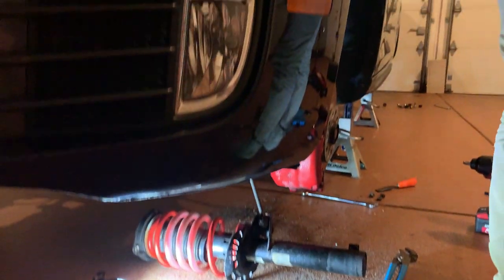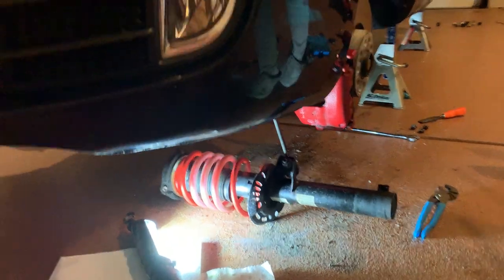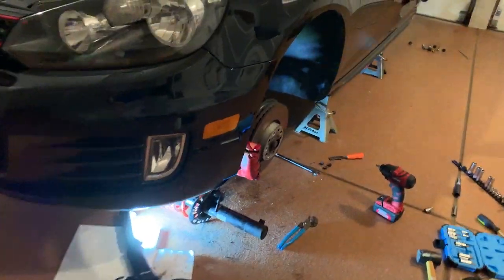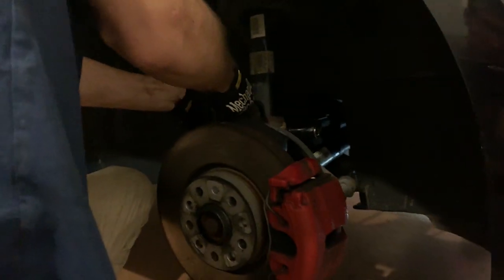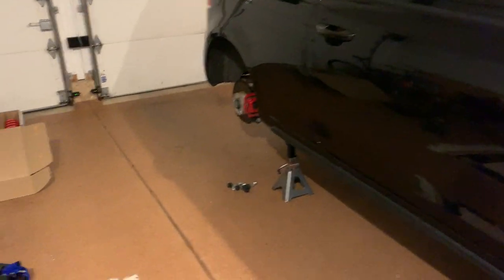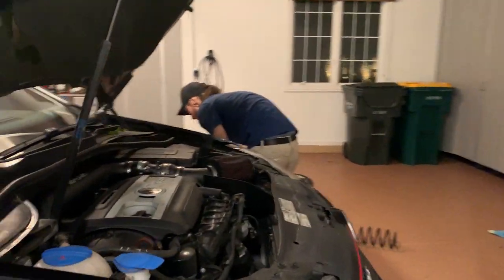So we gave up on the driver's side for now. We can't get the end link off because of that stripped bolt, and they're heavily seized together. We're going to pick up new end links hopefully tomorrow and come back to finish. But while we're at it we might as well keep going — we did get the end link off the passenger side, which took a lot of brute force. On the rears, we think it's just one bolt that'll detach the lower control arm, then we can lower it, get the spring out, and pop in the new one. We'll probably have complications as usual.